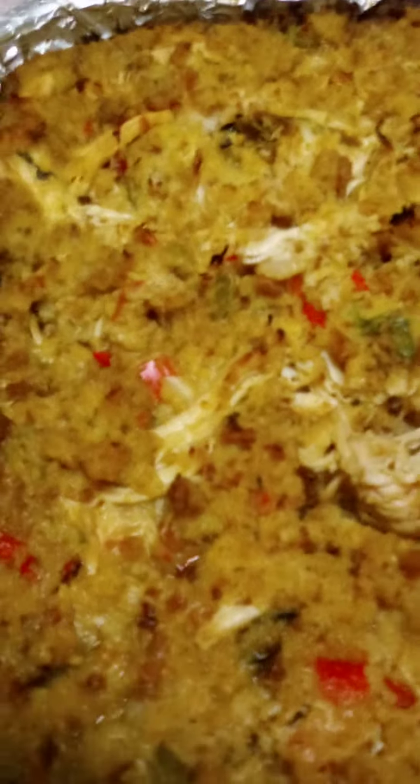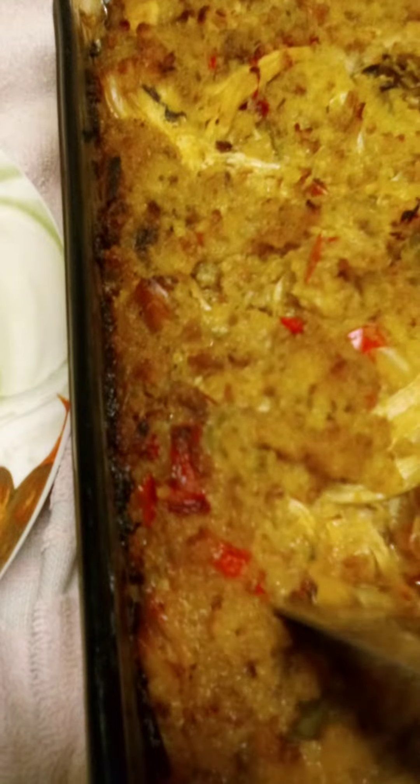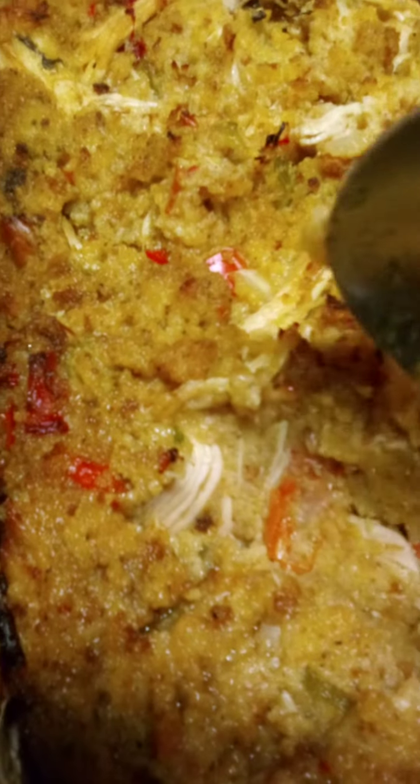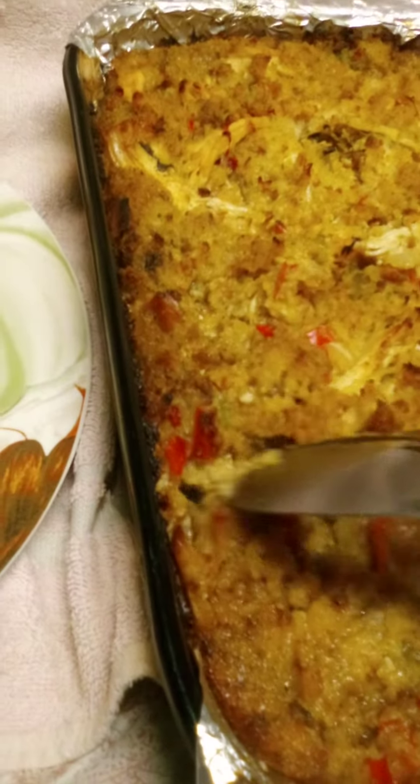Y'all see how it looked? I'm going to go up in there — see there? Look at all that chicken. It's so mashed. So what I'm going to do, I'm going to serve us up a little.